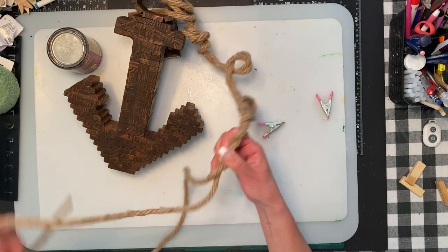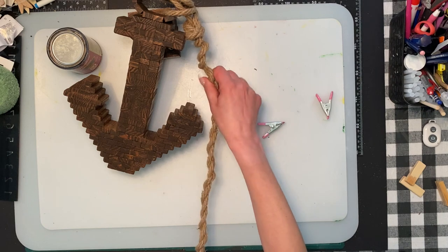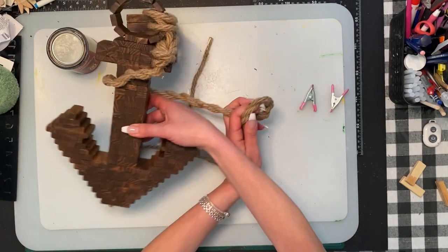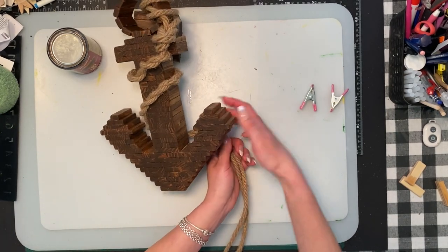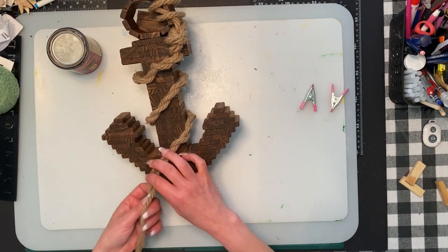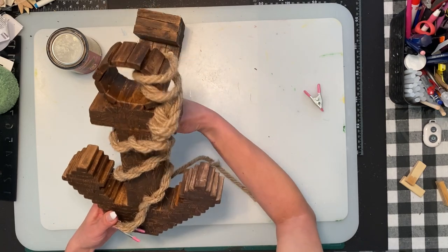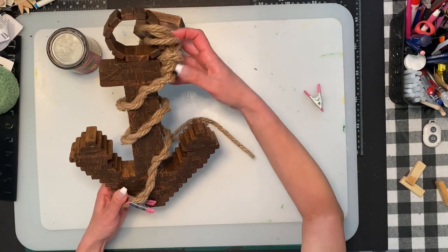Depending on the placement — I am putting it on a board. I think going like this, wrapping it, then hot gluing it in spots so it does not move. It's going to be right like that — like a ring, then the knot, and then all the way around.